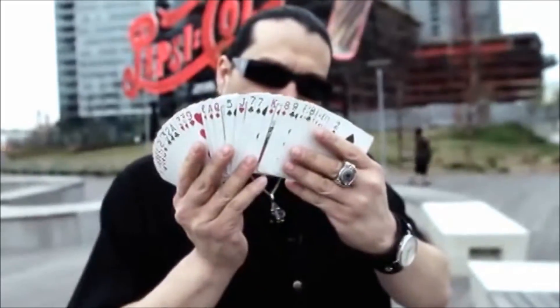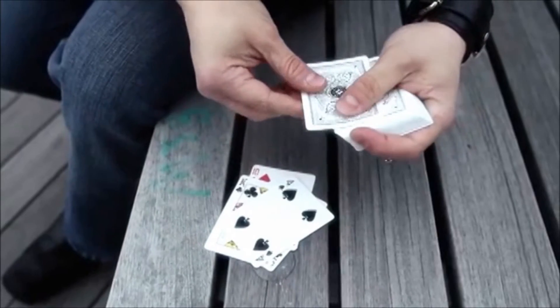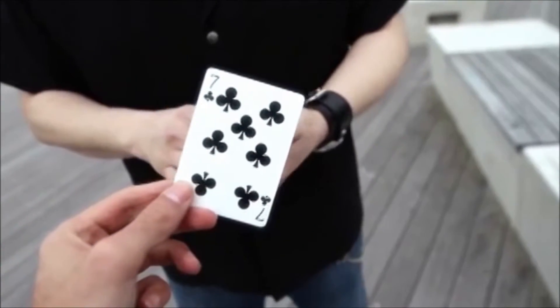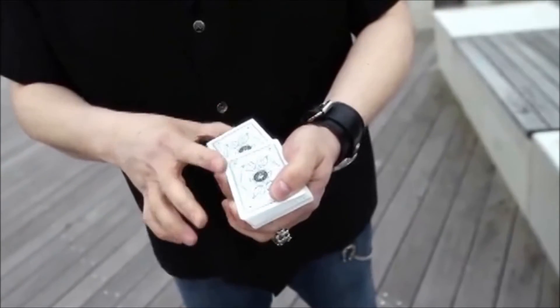We've created three basic routines that you can immediately start performing with the secret utility device. The first routine is a basic mind reading effect. The spectator selects a card, it's replaced into the deck and the spectator can now shuffle to their heart's content. The device will enable you to know the spectator's card and reveal it whichever way you please.